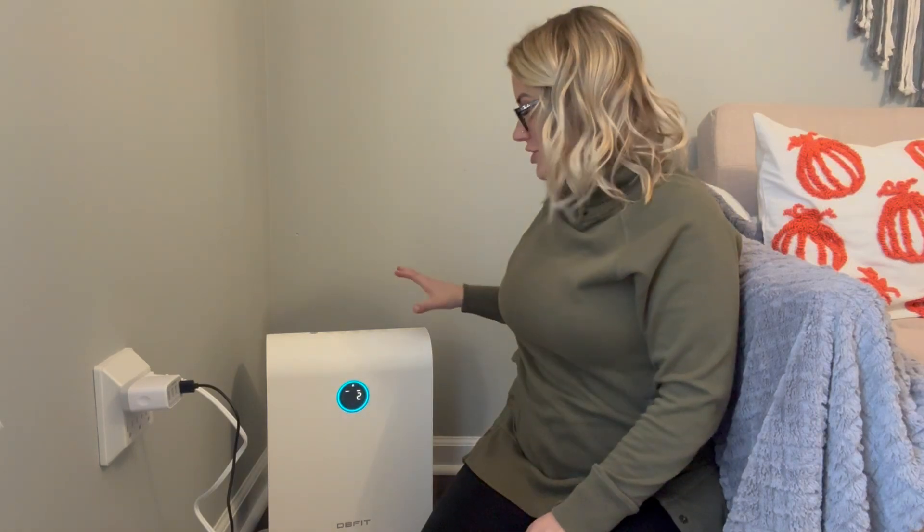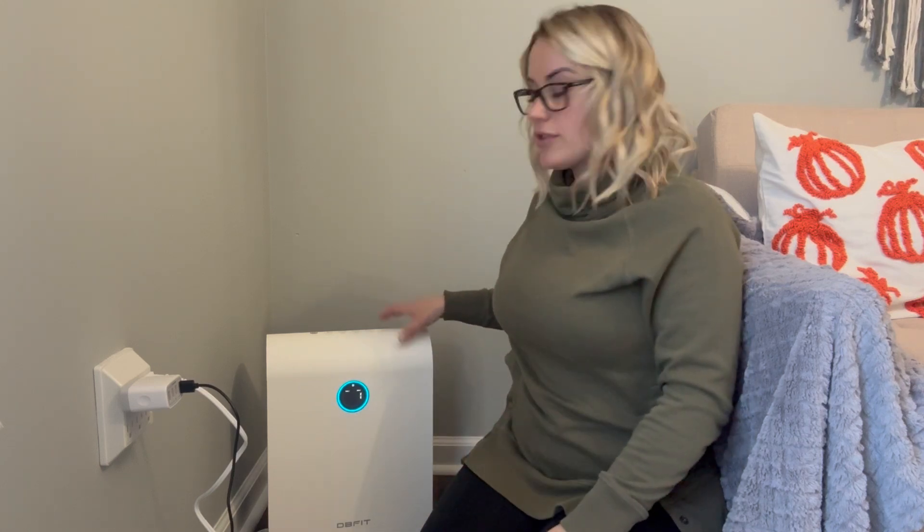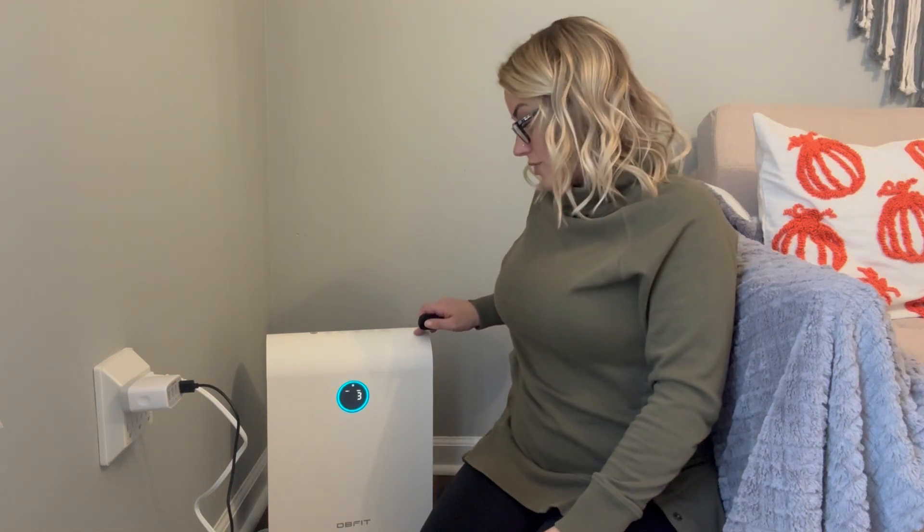Hey guys, I wanted to share this new air purifier that I got. We already have one son, and I also have twins on the way in a few months, and we do have three cats. So it's always very important for us to be recycling that fresh air back into the system within our home, and this is great for that.